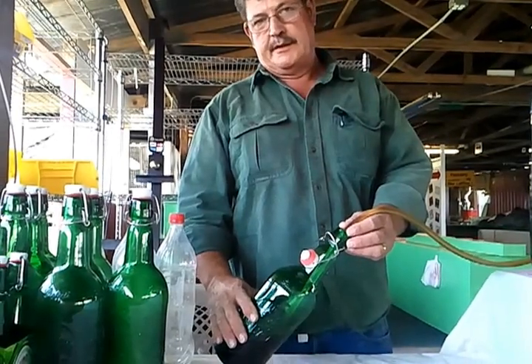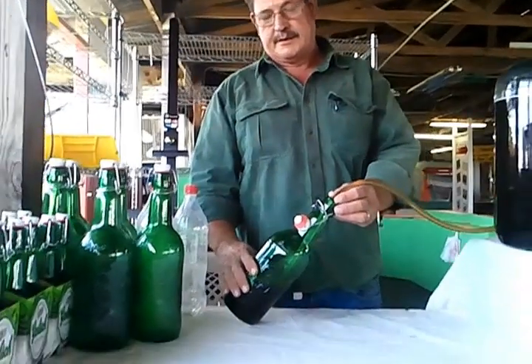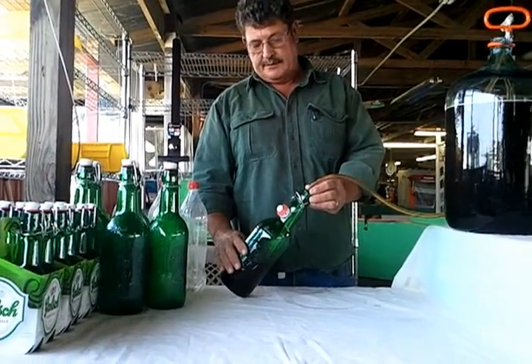The idea is to get all the oxygen out of it, because beer keeps better and tastes better when it hasn't come in contact with oxygen. That's the same with wine or most any other alcohol.